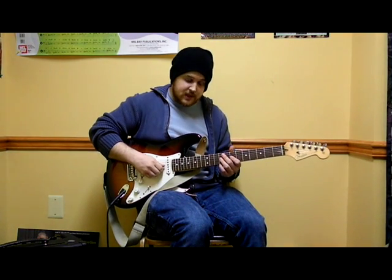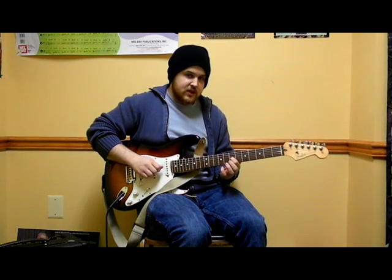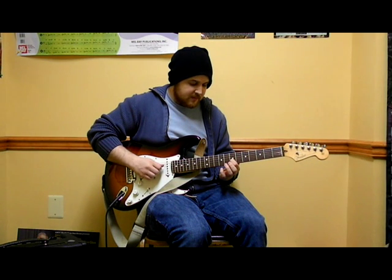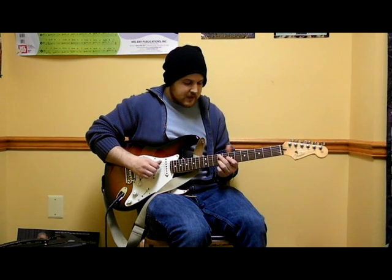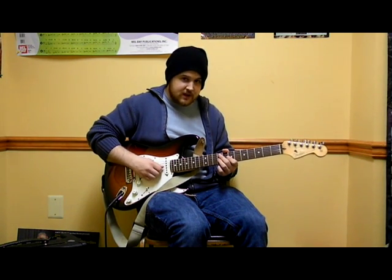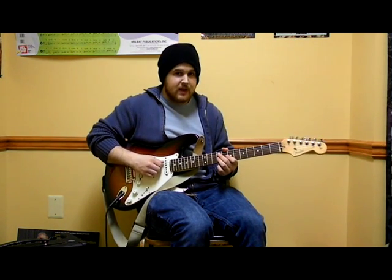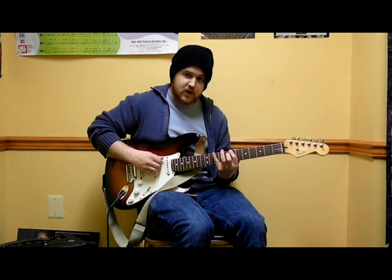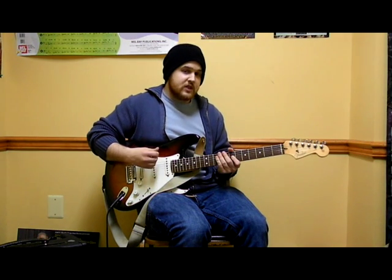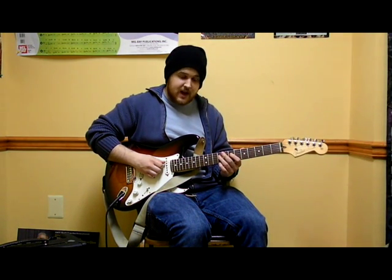Next, we're going to the G string. Pointer finger on 7, ring finger on 9. A, D, and G all do fret 7 and 9. So to recap so far, we have 7 and 10 on the big string, low E. The next three strings all do 7 and 9.